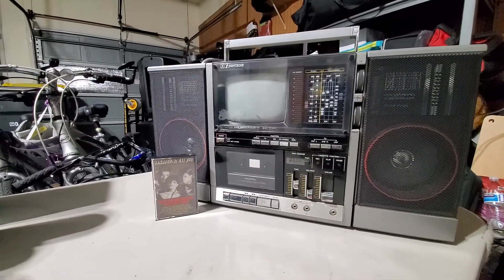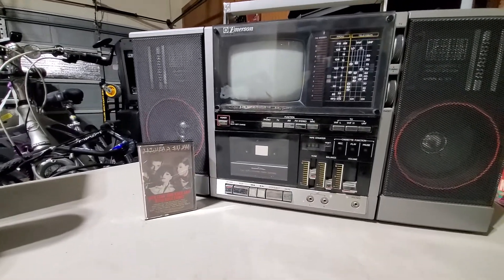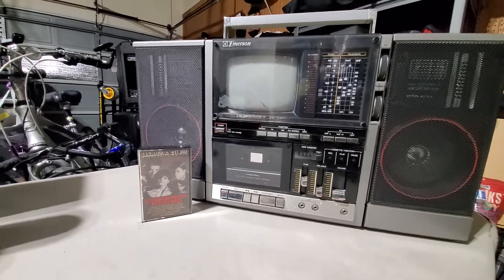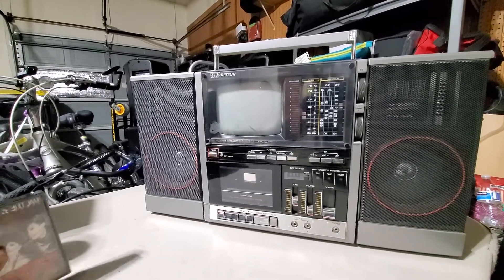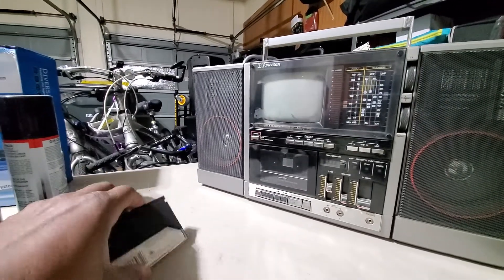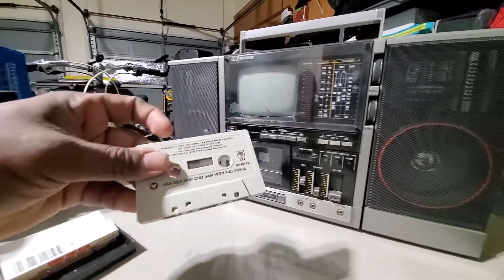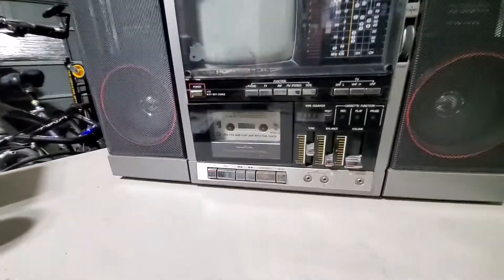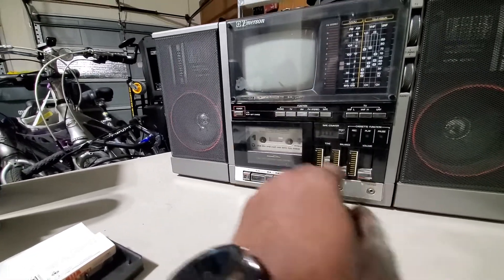Okay folks, I'm out here in the garage with this Emerson radio TV thing. I picked this up at a pawn shop, an antique shop, a couple of years ago. Let's find out if this Lisa Lisa and Cult Jam cassette will play — 'I Wonder If I Take You Home.' Here we go... nothing.